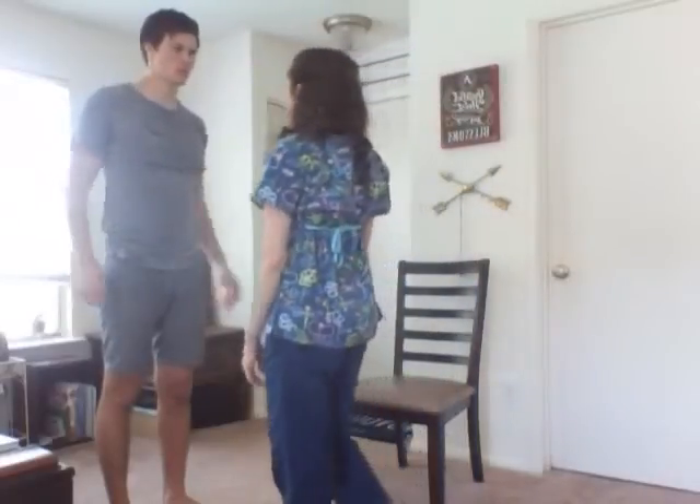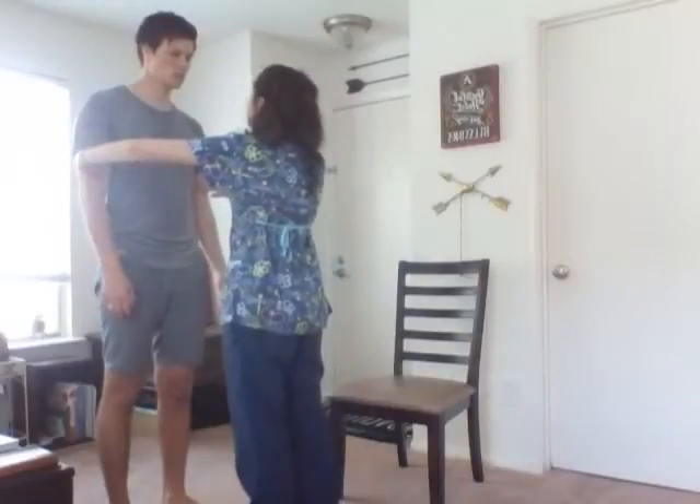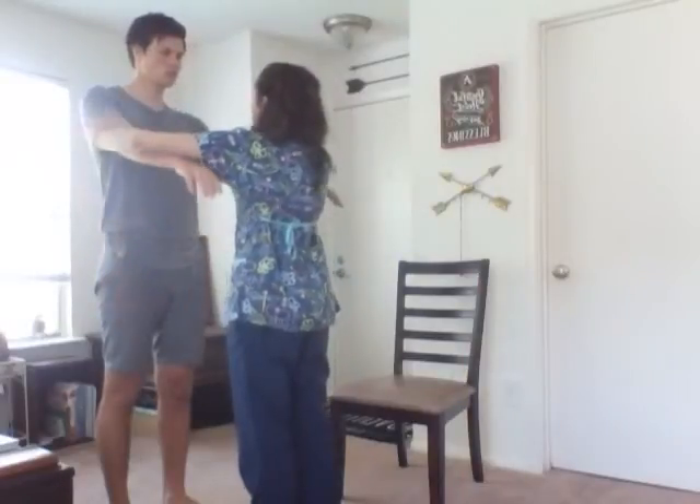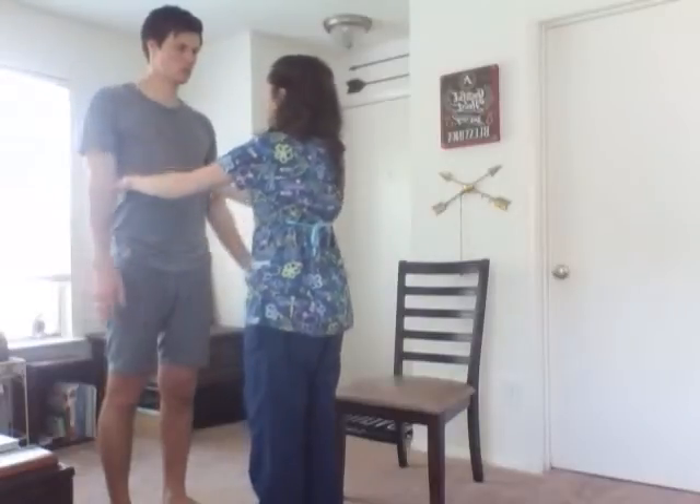Now we're going to assess the strength. You're going to do it against my resistance. Arms forward, and bring your arms back. Bring your arms out and back in. Good.